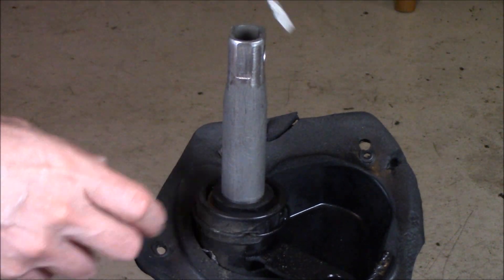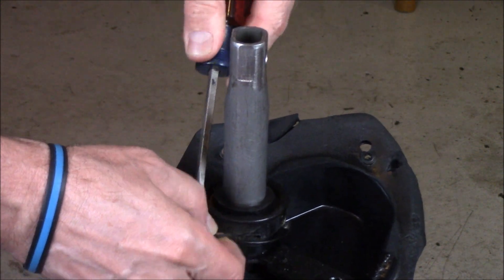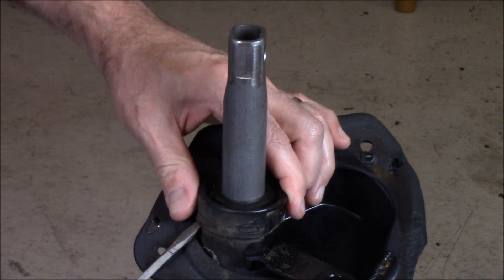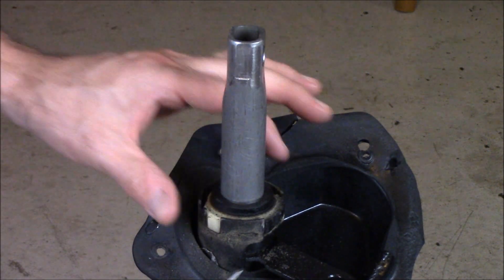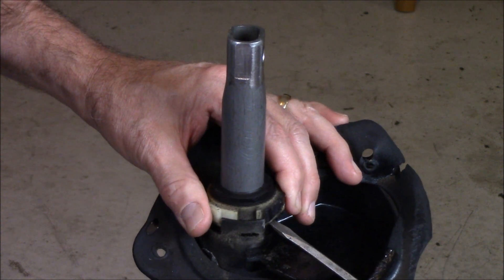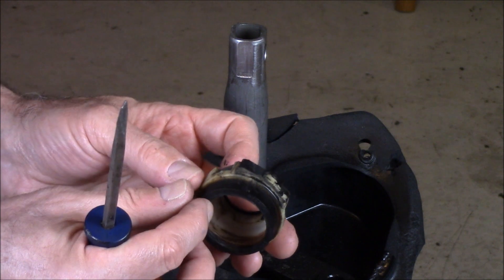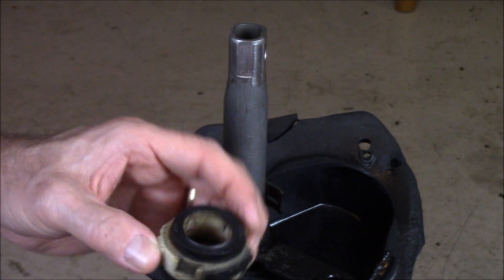First we're going to get the old one off. You've got a clip that snaps on on either side — take that out, there's your clip. Get the outer cover off, slip that right off. Now all it is, is a plastic carrier with a rubber bush on either side that just gives it a little bit of stabilization.